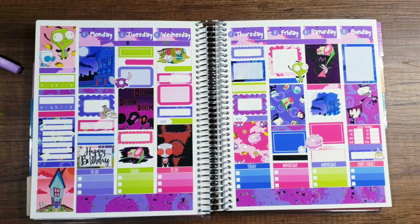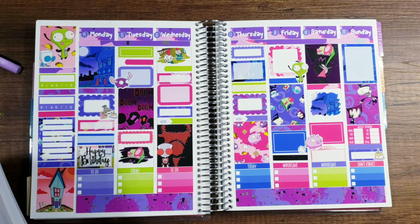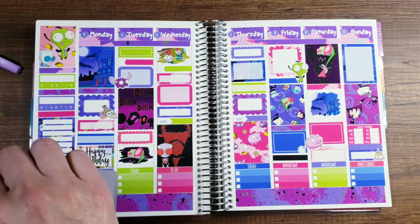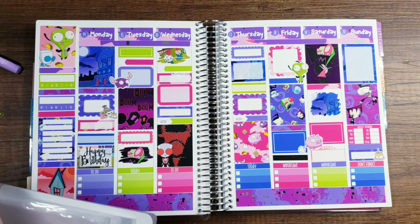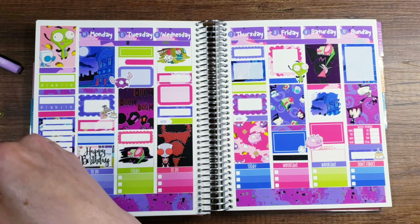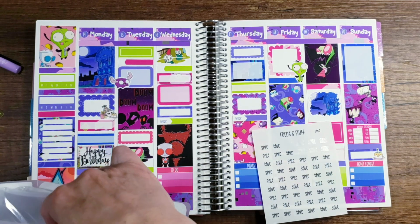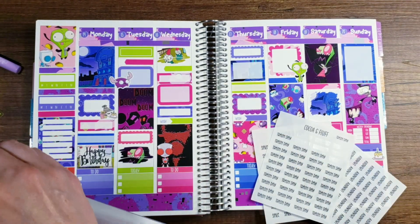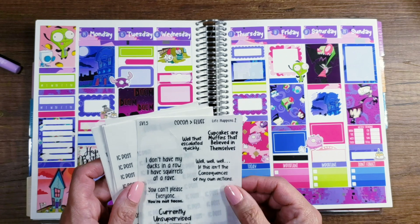Oh my gosh this is so stinking cute. I've been doing a lot of voiceovers lately because of just not being able to make noise. I'm flipping through my things — here we go, I want that. I want all the things — I'm just going to start pulling them all out right now. Okay, so I pulled out all the ones that I want to use.